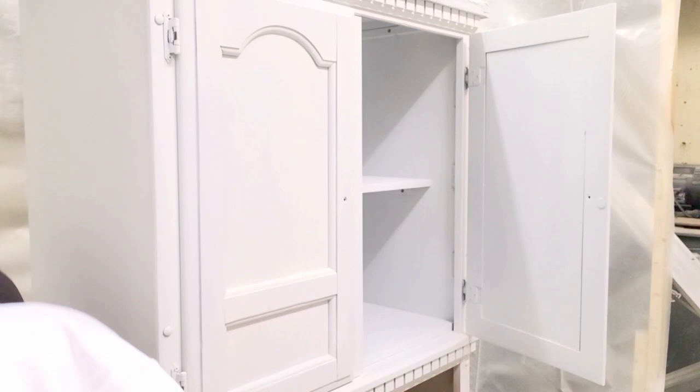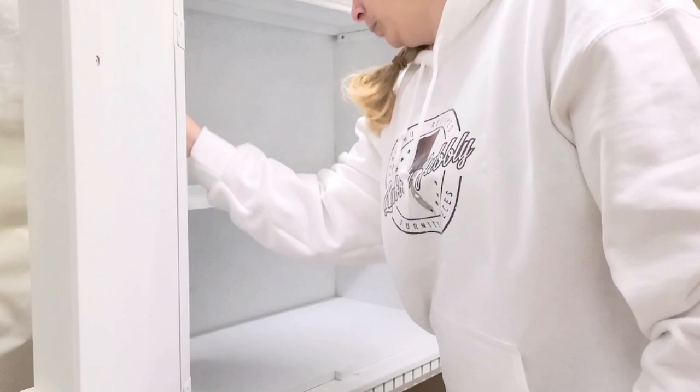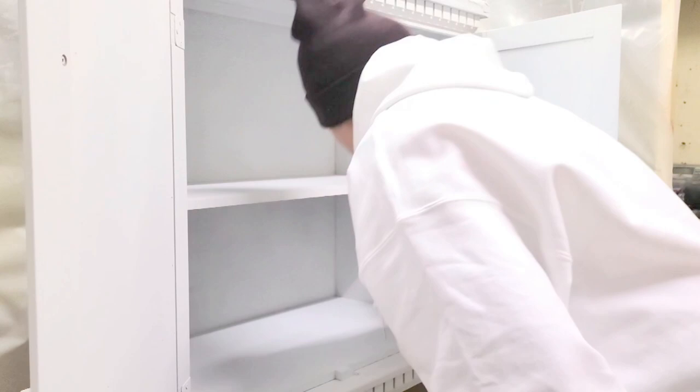Here is what it looks like so far — you can see the primer is still wet. Once it had dried, I sanded with my sanding pad. Also, on hinges they can sometimes peel, so make sure you scuff sand them; but if it's fine with the look you're going for, you can just leave them.